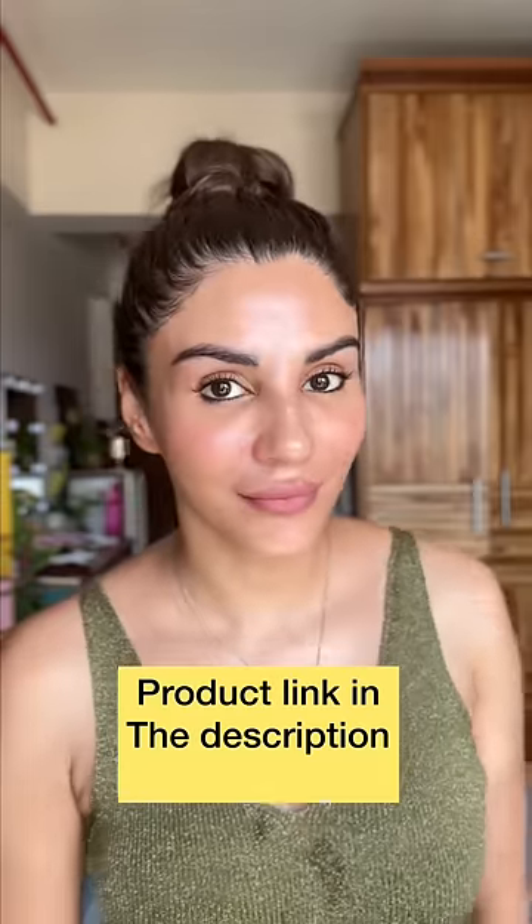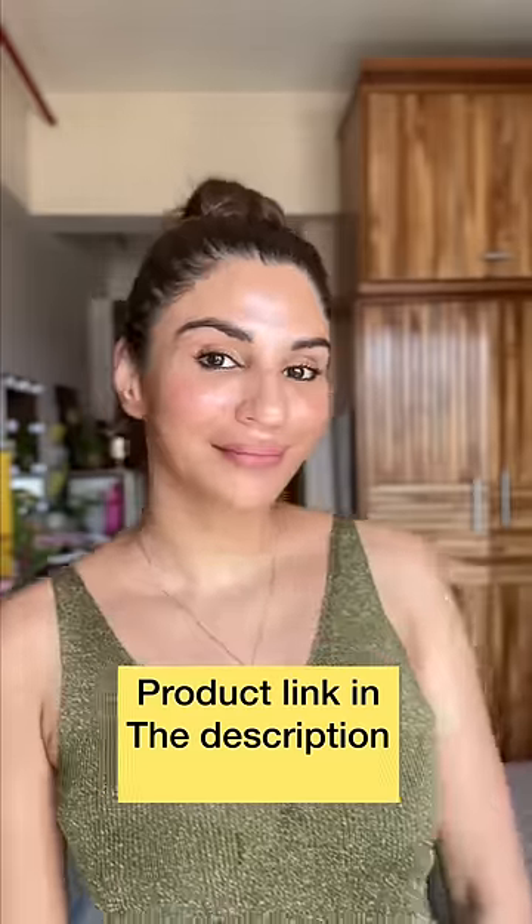After shaving, cleanse your face thoroughly and apply some moisturizer or you can use aloe vera gel. Look how easy it was. Now you can use it and tell me the experience. I'll see you in the next video.